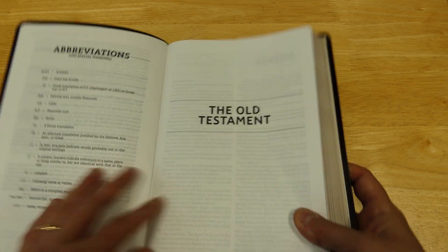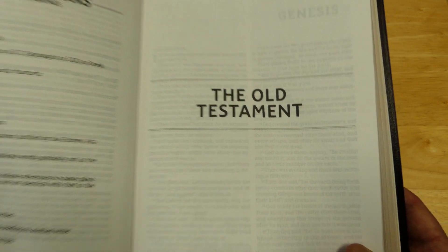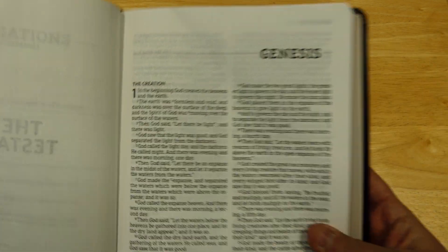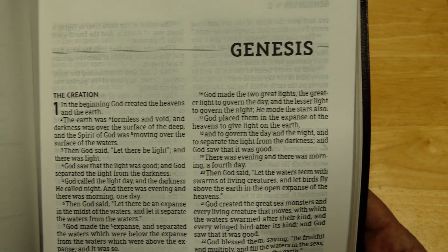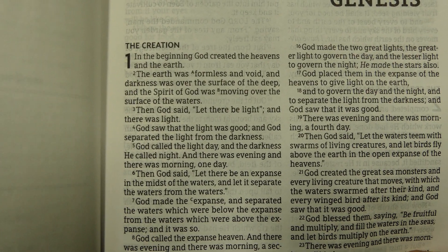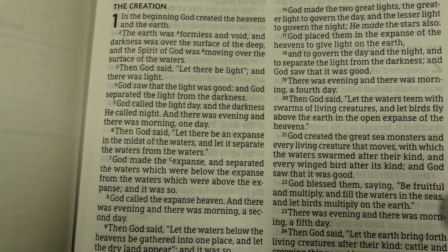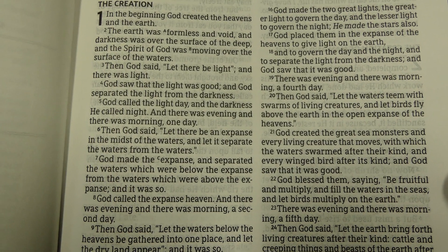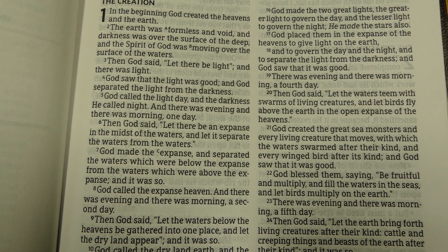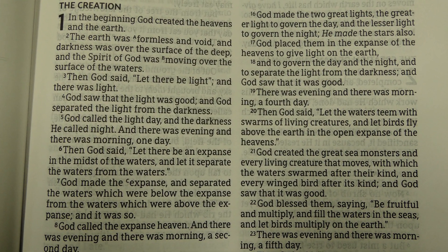Then we get into the Old Testament, and the design really has such a nice look with the lines and the font. The first page of Genesis — headings look really good with that design: two lines and then a nice bold font in capital letters. This is a verse-by-verse, double-column format. The NASB is often used by studious people and verse-by-verse teachers, so the format Zondervan has chosen is really good for this.